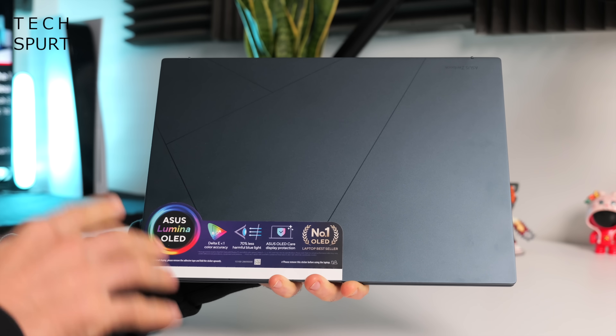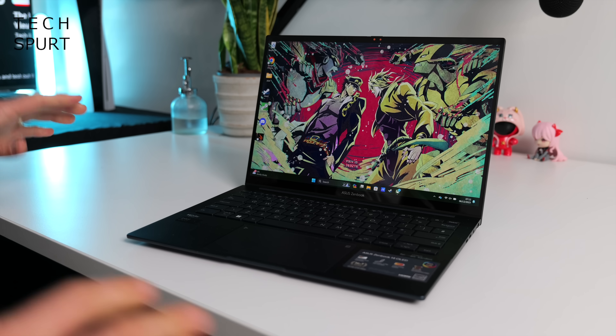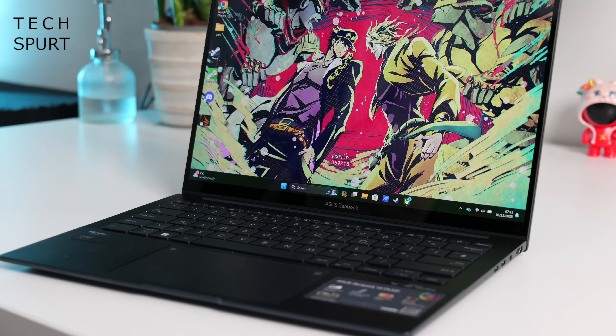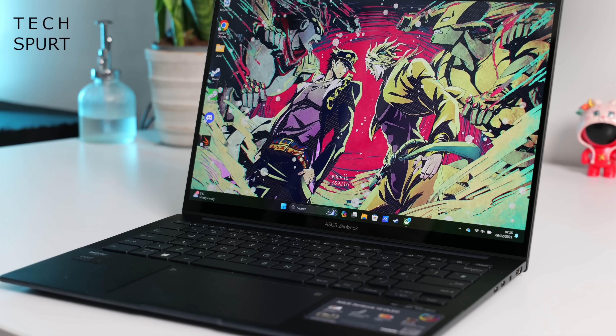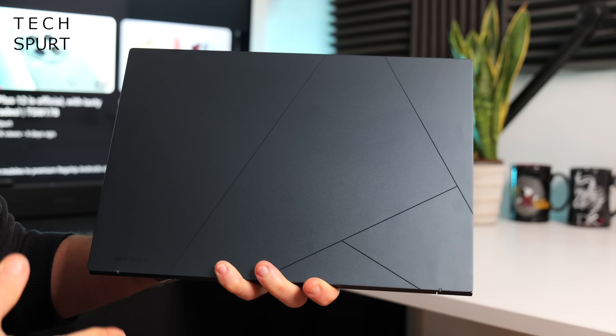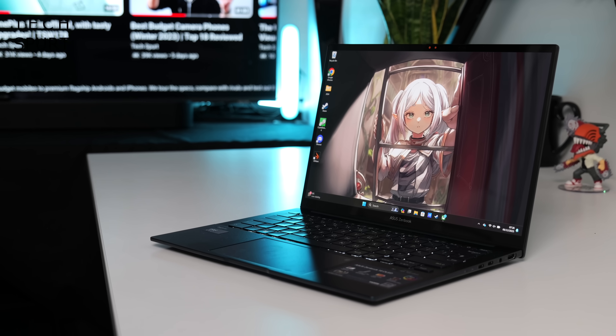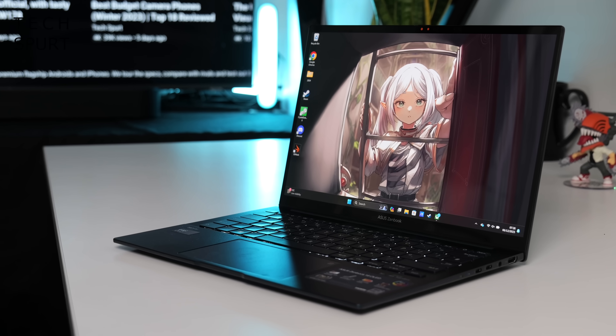Let's check out this clever wee chap, the ZenBook 14 OLED, all set up and ready for action. As always with these devices, one of the best things is how damn skinny and light it is. That slick metal chassis weighs a mere 1.2kg and at its thickest point measures just 15mm. So if you're after a laptop to chuck in a bag and carry around all day, the ZenBook 14 OLED isn't going to put your shoulder out. It may be small and light, but it's still proper rugged — no worries if you're a bit rough with it.